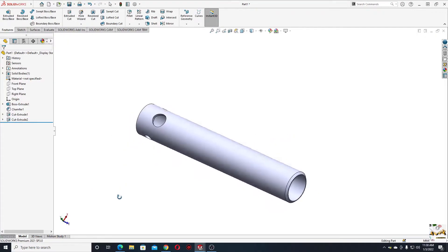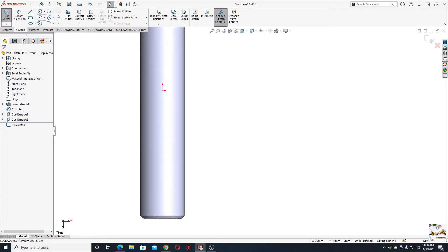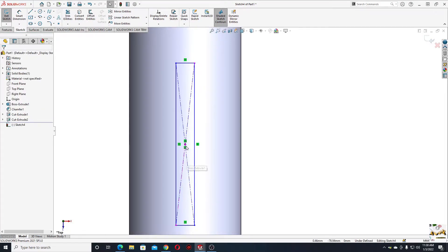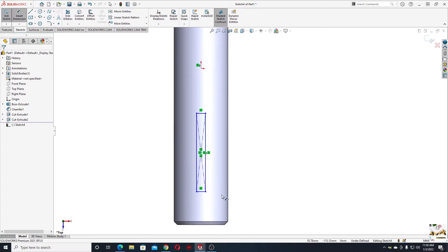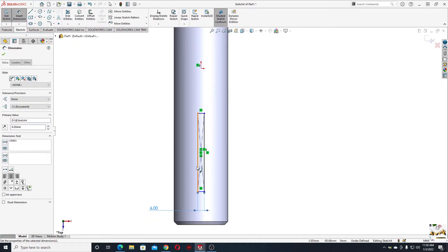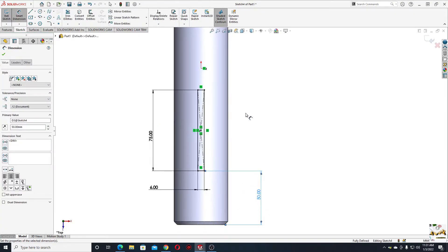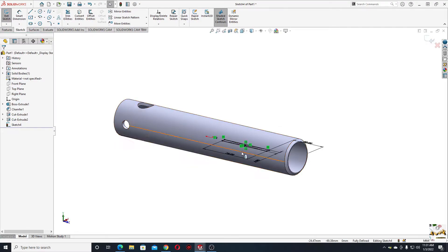Go to Features and do the same thing — Extruded Cut, Through All Both. Nice. Now we'll have to make another cut. Open a sketch in the top plane. Select Center Rectangle and make a rectangle here. Select this center point and make them vertical. With smart dimension, fully define this rectangle: the width will be 6 millimeters, this line will have 75, and from this line to this edge will be 50 millimeters.